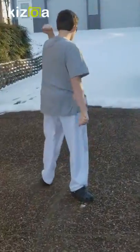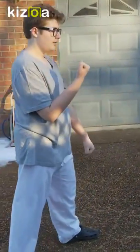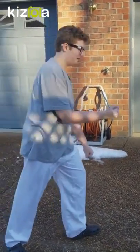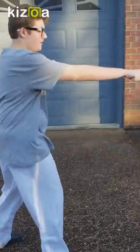Then I face this way and do a scissors block, then I do a high-low block, another high-low block, and then I punch, and then I do another key up.